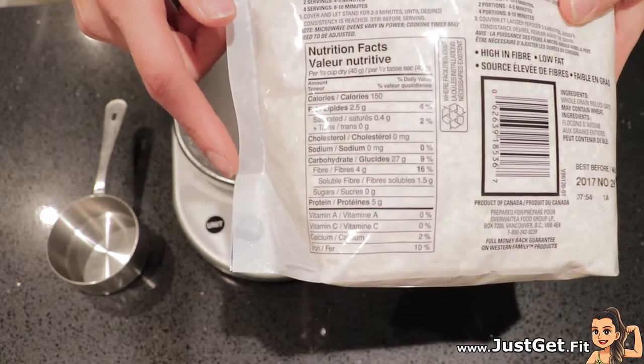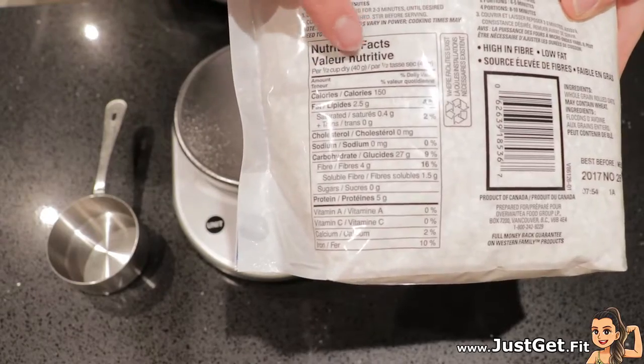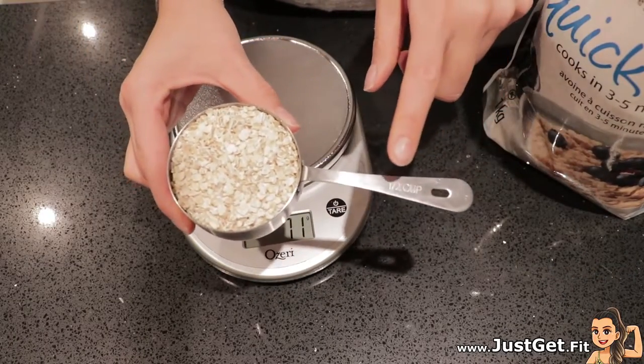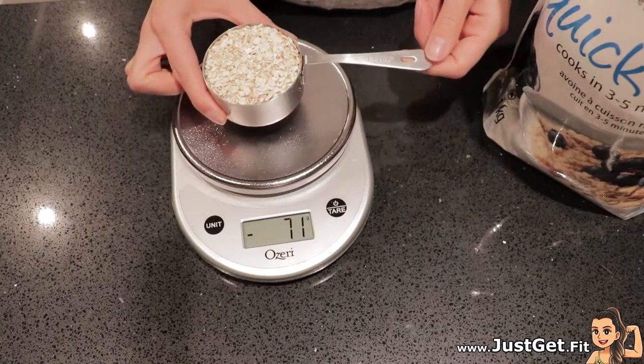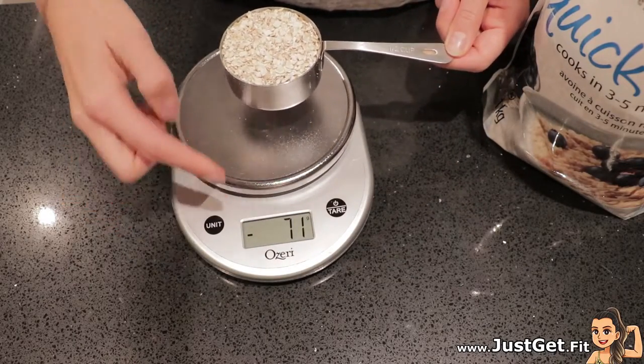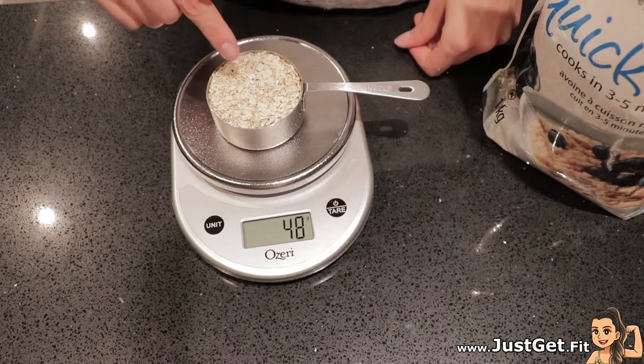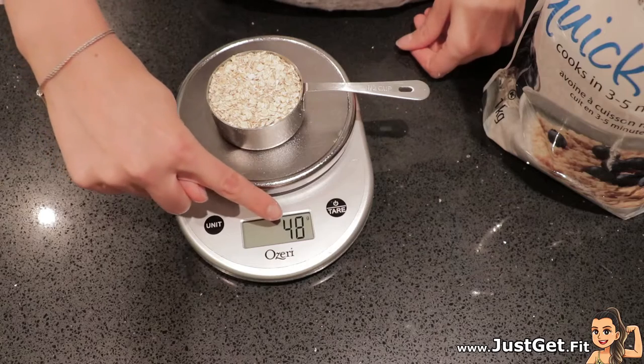What happens when I actually measure out half a cup? Am I getting 40 grams? So I filled my measuring cup, half a cup, and it's going to subtract the 71, which was the weight of the measuring cup, and half a cup is actually equal to 48 grams.